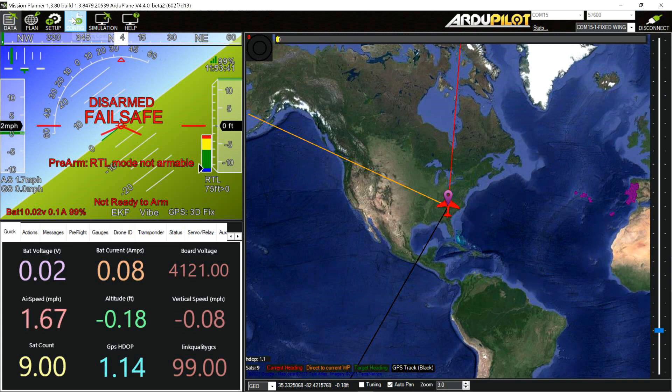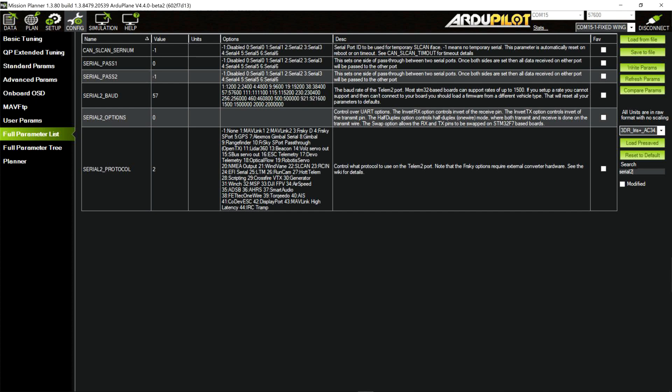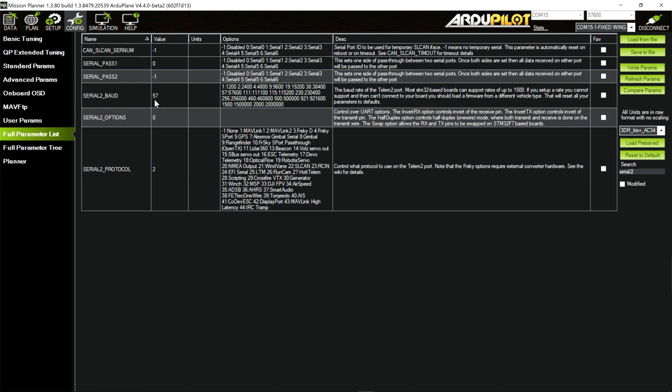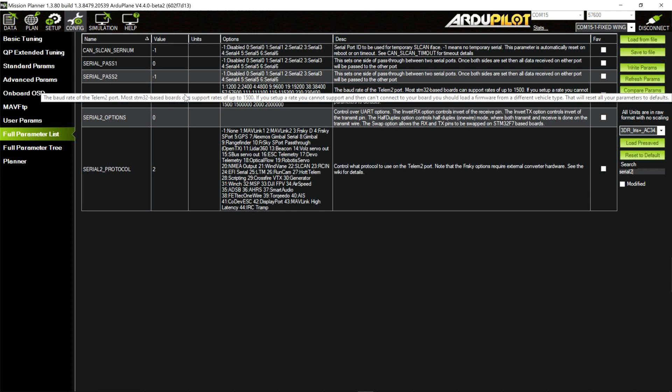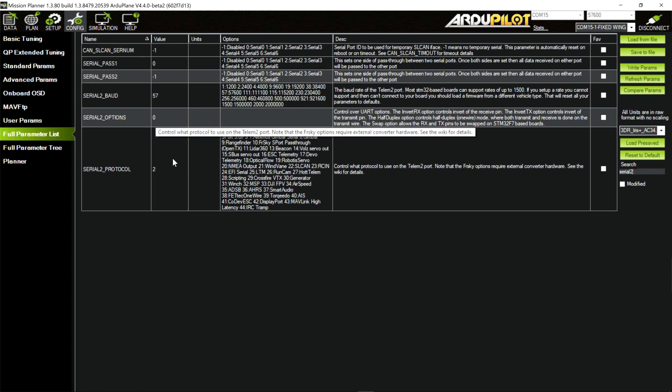We go in here real quick to serial 2 — which, going back to that diagram, Telemetry 2 UART 3 is actually serial 2 in ArduPlane. I left the baud rate down at 57600. This seems to work at whatever baud rate — up to 115200 is all I've found so far. It works at 57600 or 115200 as long as it matches inside the drone tag software. You've got it set to 57600 in both places, and the serial protocol 2 set to 2. I don't think the baud rate makes any difference.